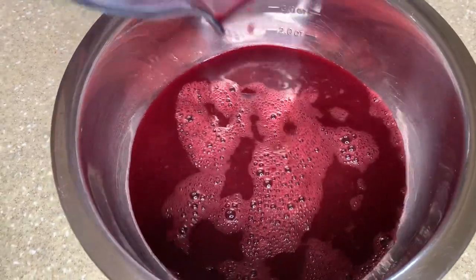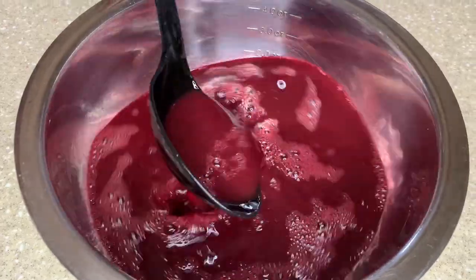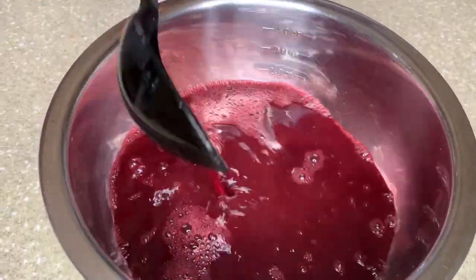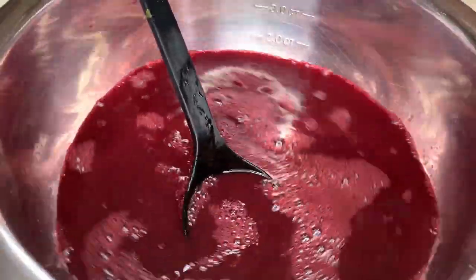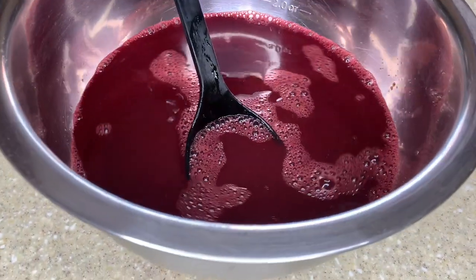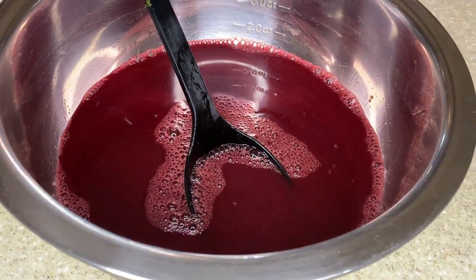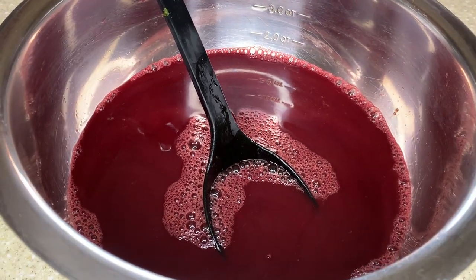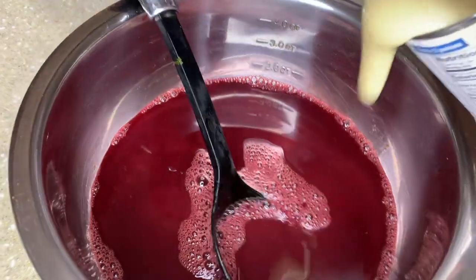The beetroot is really rich. I just don't like it with just ginger and lime or just plain on its own. I have to fix it up a certain way. It's really good for the blood - it builds the blood count. Comment down below how you like your beetroot or your carrot.